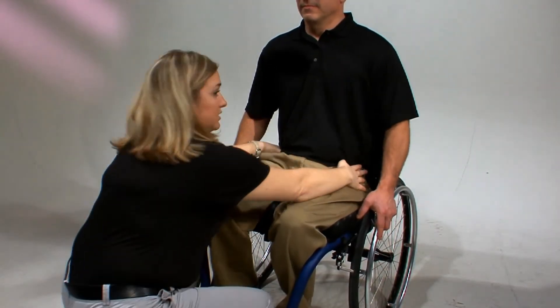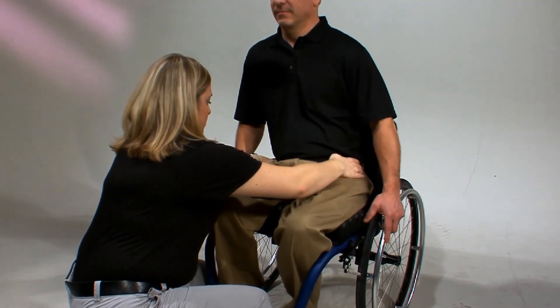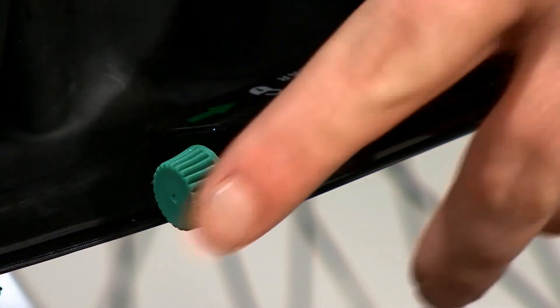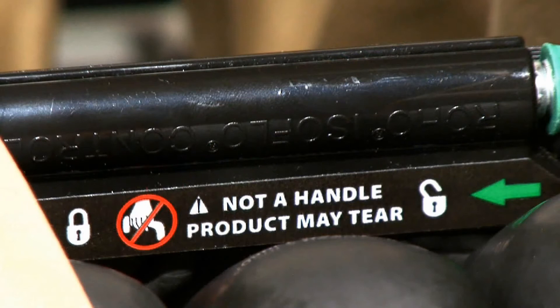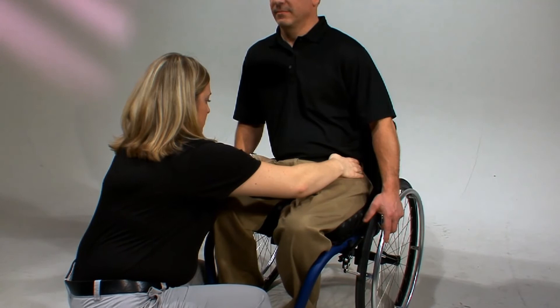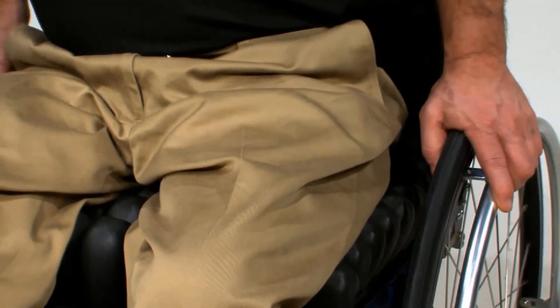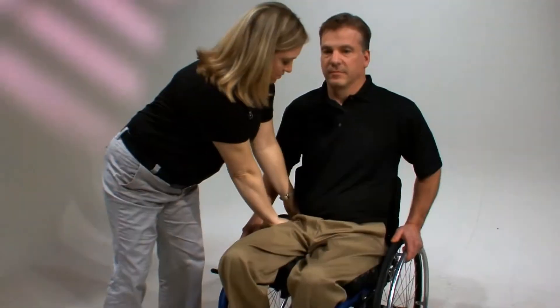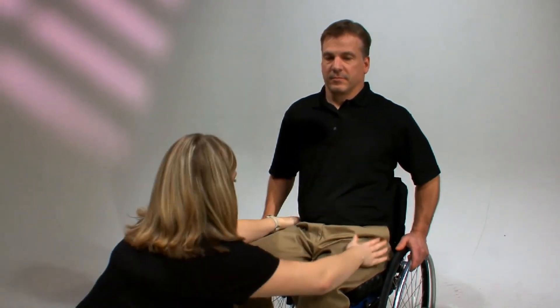Now let's talk about how to position someone with a flexible pelvic deformity while using the Isoflow memory control. With the cushion properly adjusted, make sure the Isoflow green knob is in the unlocked position. Next, manually correct the client's pelvis to the desired position. For example, if the client has a flexible left pelvic obliquity — meaning the left side of the pelvis is lower than the right — either have the patient lean towards the right or the caregiver can manually put downward pressure on the right hip until the desired position is achieved.